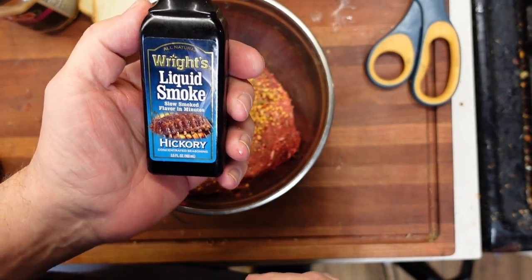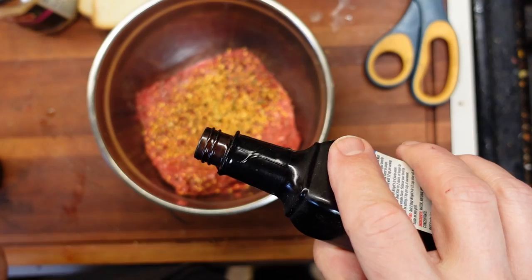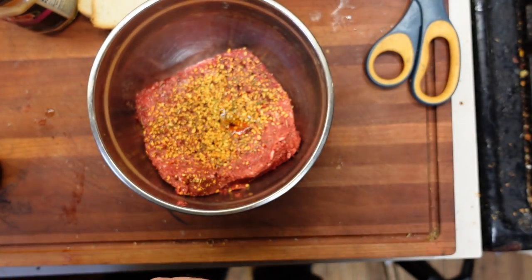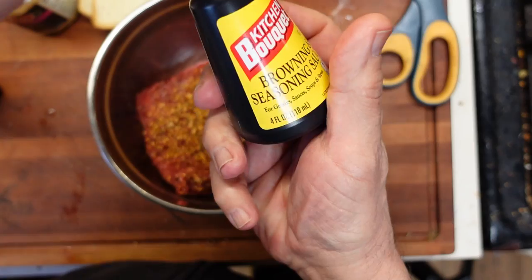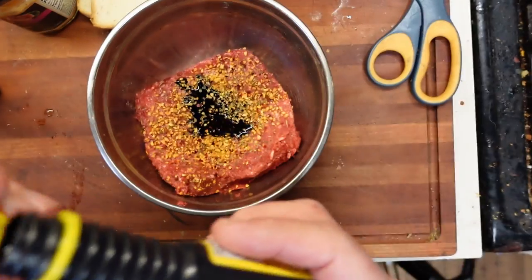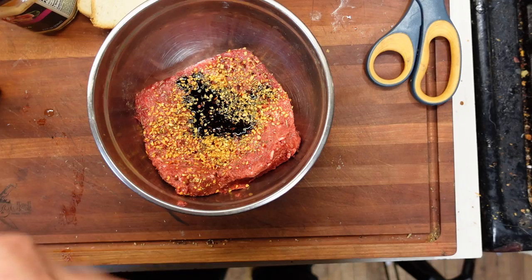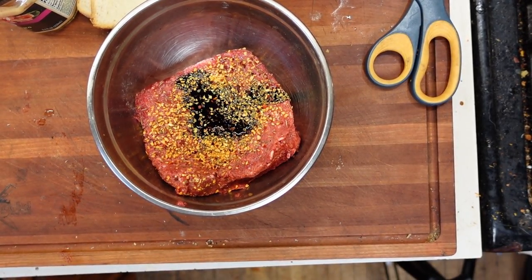I'm also going to add a little bit of liquid smoke just to give it a little bit of flavor, and some of the kitchen bouquet browning and seasoning sauce, just because I want to give this the best chance I can. This is the way that I think it's probably going to be the best.